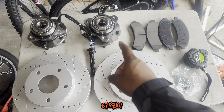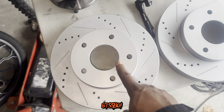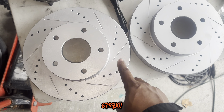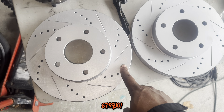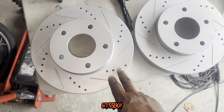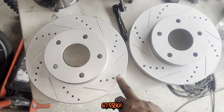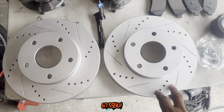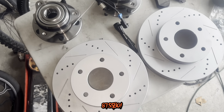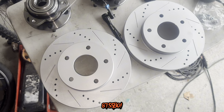Everything that came in the kit from eBay — the rotors, the hubs, and the brake pads. I did find out: I measured these rotors up against my original rotors and these are about a little over a half inch bigger than the factory rotors. These are like 11 inches, and the other ones are a little bit less than 10 and a half. So the rotors are a little bit bigger. Just a fun fact — I was told the rotors were the same size as the G-body rotors, but they're not. They're a little bit bigger.